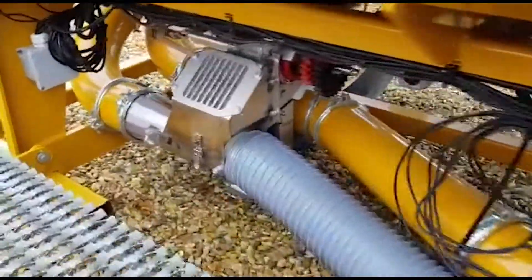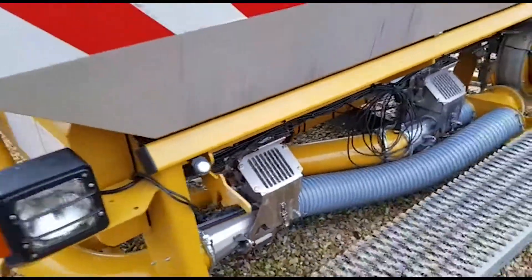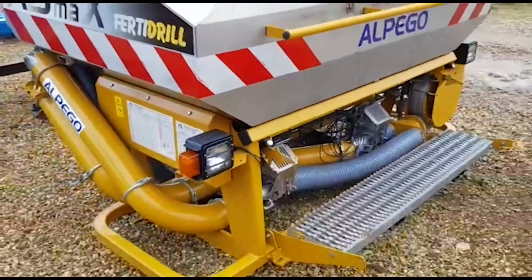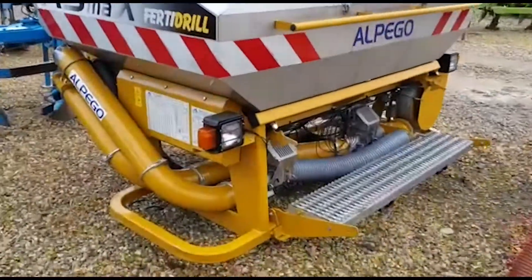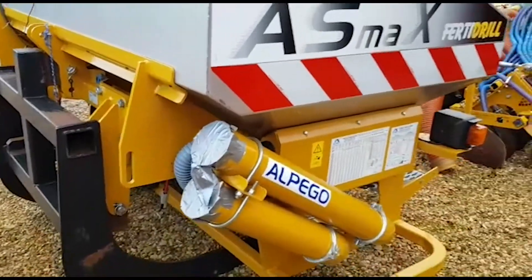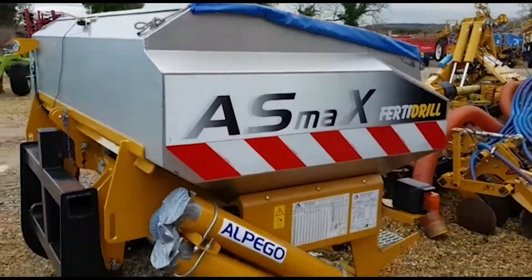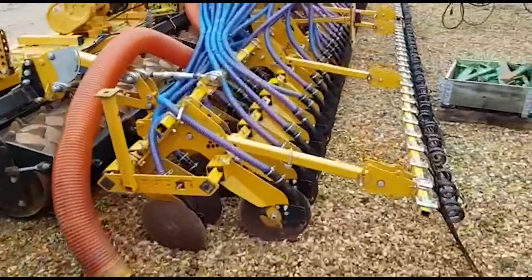It looks very clean indeed — original and genuine. Let's go down the back of the drill now.